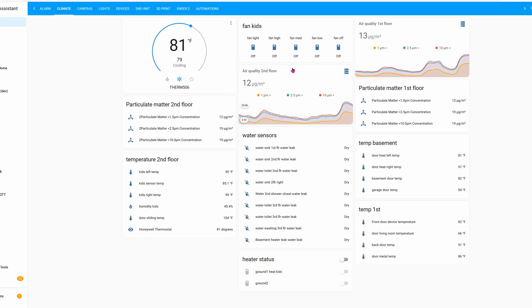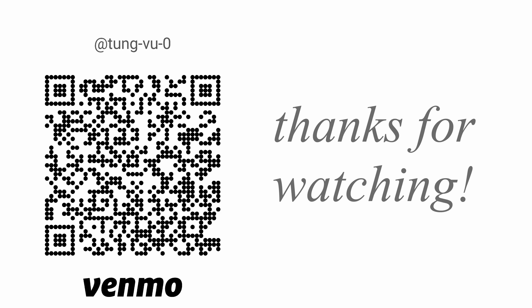Hopefully you've enjoyed this video on the Sonoff iFan 04. I really appreciate you guys subscribing to my channel — thanks for watching.